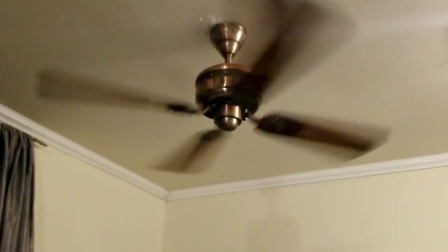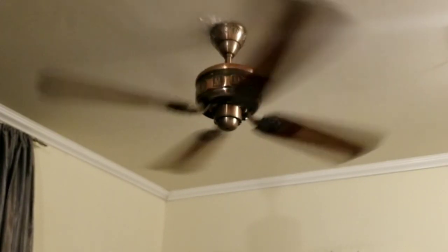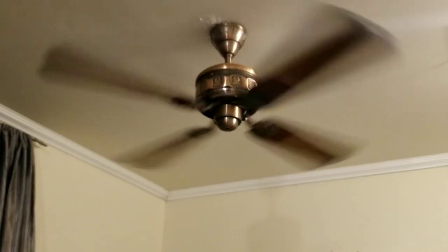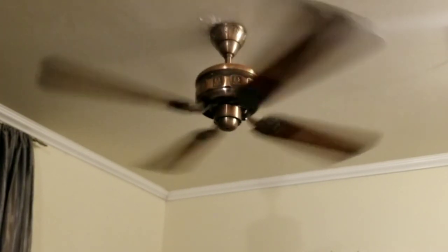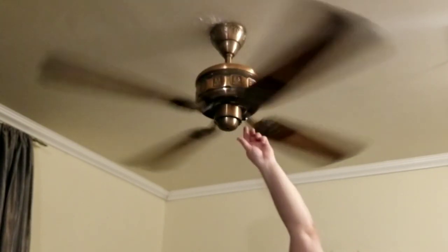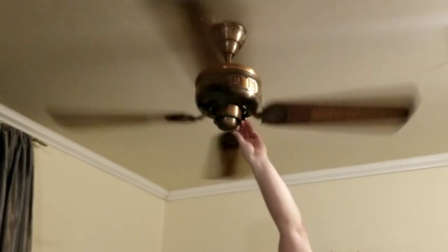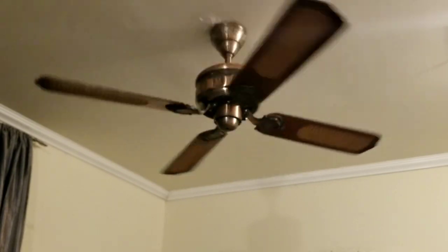I can actually feel the air being pulled up. Like I said, I'm really impressed. The speed switch is the only bad thing, but that's a part that can be replaced. And besides, I run my ceiling fans on high speed anyways.